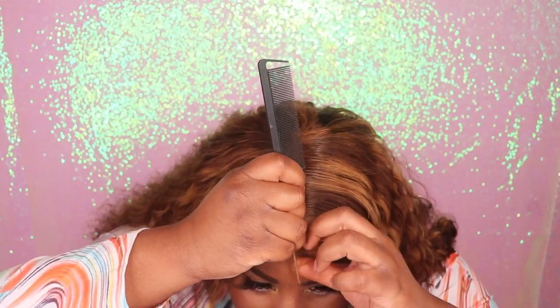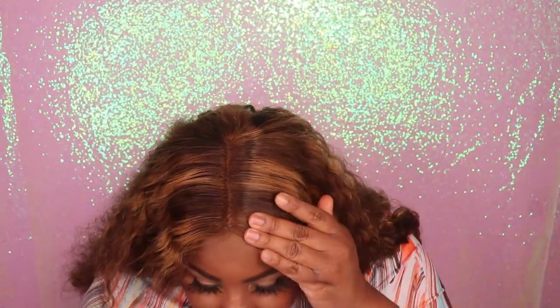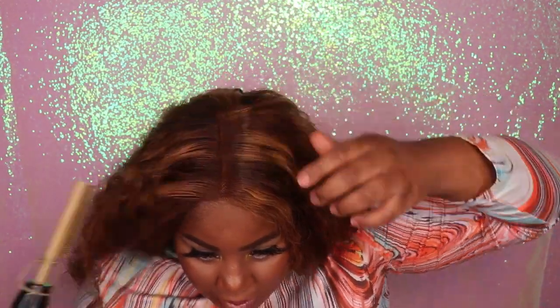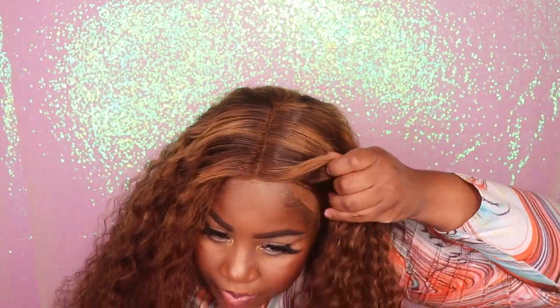For this wig, I decided not to do any baby hairs because I wanted this wig to be glueless in every way possible — that throw-on-and-go type of style. As you guys can see, I literally just put the wig on, laid the top section of the wig, and this wig is ready to go.